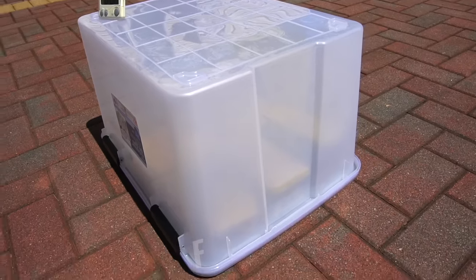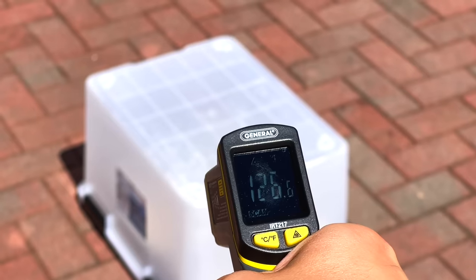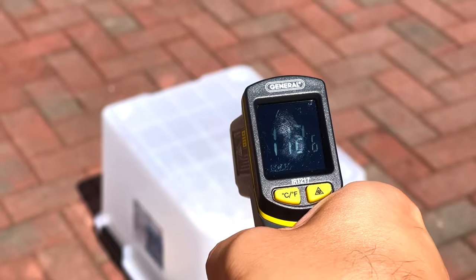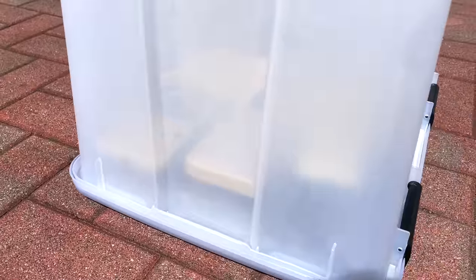After about 30 minutes, you can already see the hydrogen peroxide condensing on the container walls, which is what we want to see, so far so good. And now after about 2 hours in, I'm getting a reading of roughly 125 degrees. It's really sunny outside, so I'm hoping we get good results. Here's another angle, and you can really see that the hydrogen peroxide is condensing on the container walls, so it's doing its job at keeping the hydrogen peroxide vapors inside, which is exactly what we want.